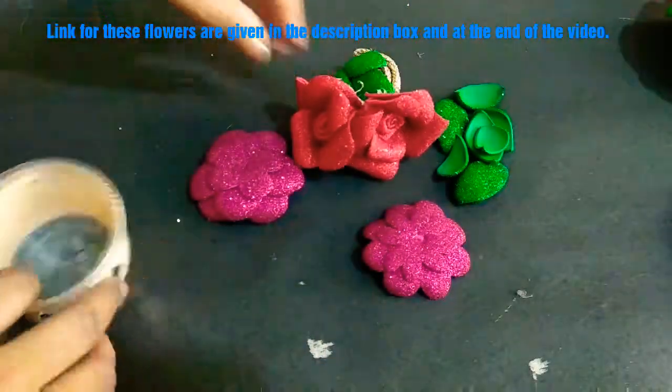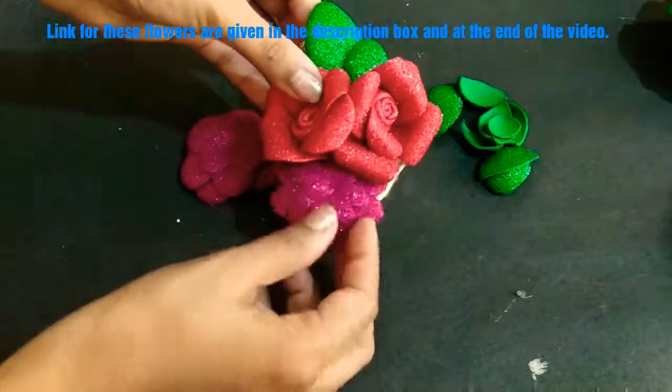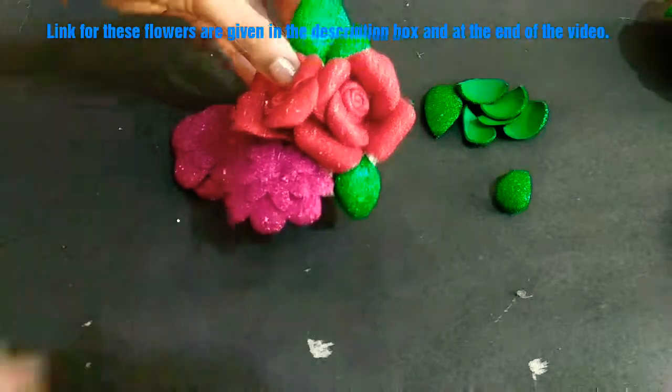I have made these flowers from glitter foam sheets. I have attached the link in the description box below and at the end of the video. Do check it out.